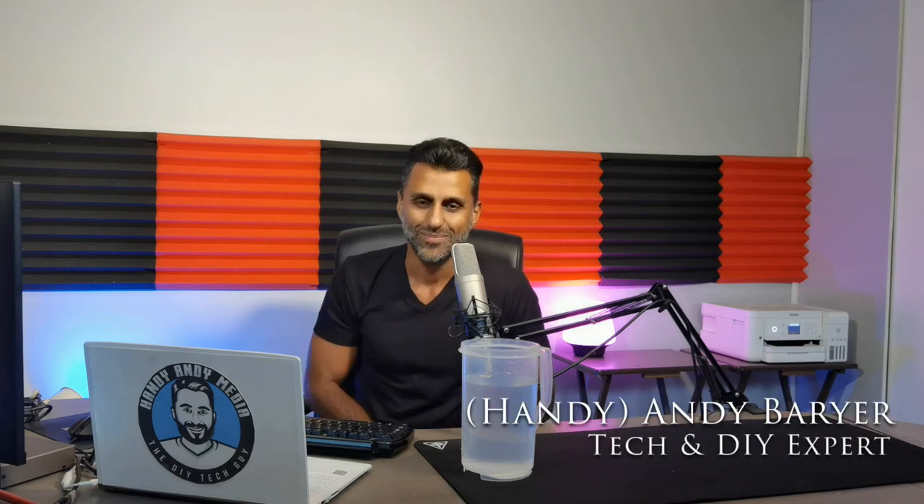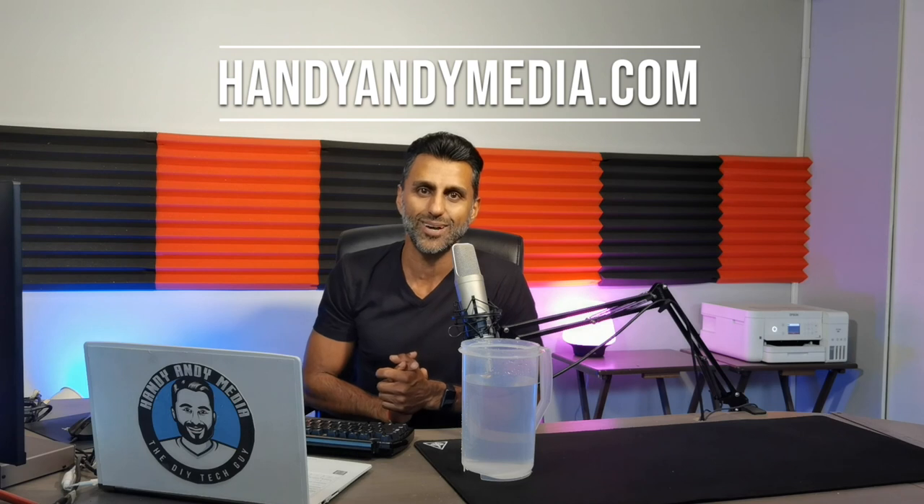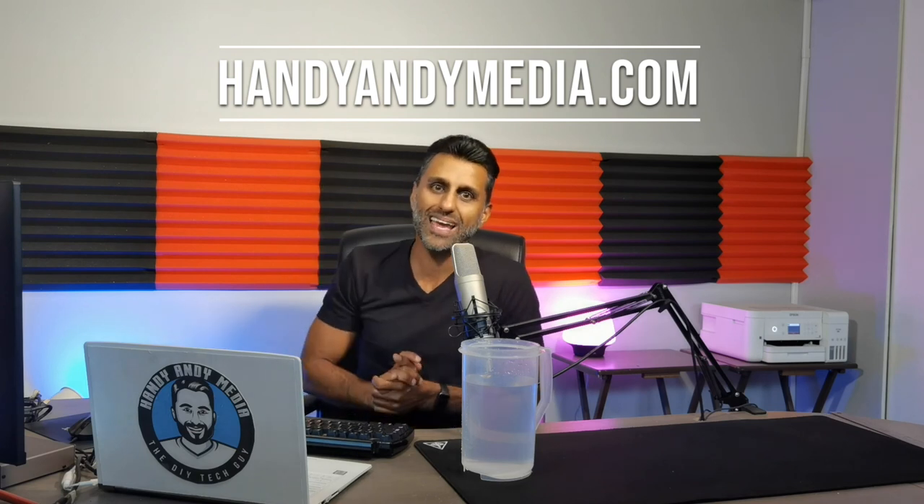Once again, my name is Handy Andy. Don't forget to subscribe to my YouTube channel and you can find more information about me on my website HandyAndyMedia.com. Andy Baryer, Handy Andy, signing out — see you again next time.